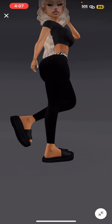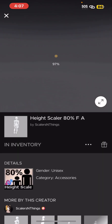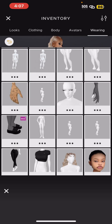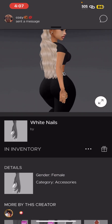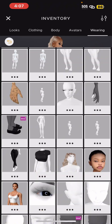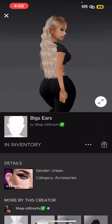Then you got the feet scaler — I feel like there's nothing wrong with it, they look fine. It really just depends on what type of shoes you get. Then you got the height scaler — you can make it whatever height you want, height scale at 80. Then these are the accessories; you can do your own accessories, doesn't really matter. You get the white nails — I prefer white. Then you have the big ears.